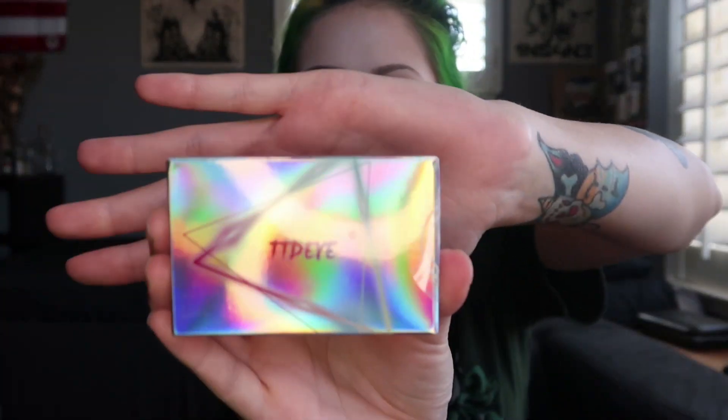Hi everybody, welcome back to my channel! Today I wanted to do a get-ready-with-me. I have already put on my base, foundation, contour, and blush. I put in my eye contacts — these are new and I'm pretty excited because they are super comfortable. These ones are by TTDI, this one right here, and these are the Boggy Blue.